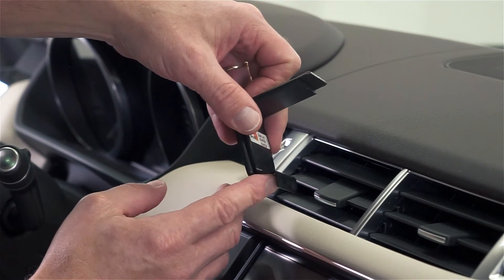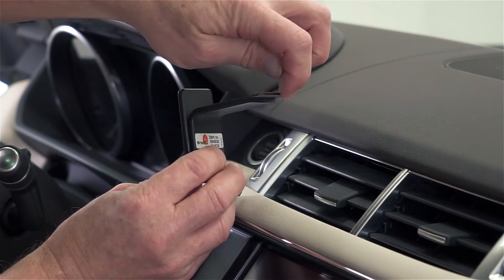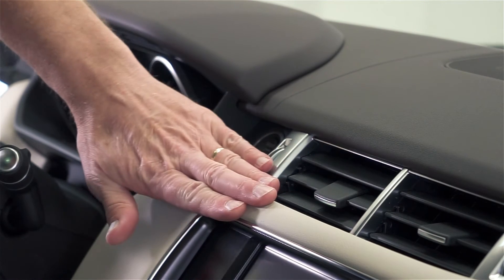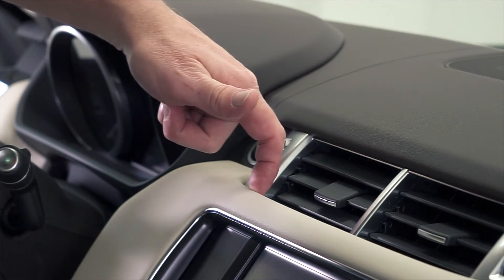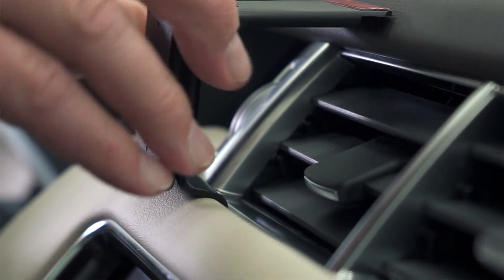On the lower side of the ProClip there's an S-shaped angled edge — a very sturdy edge — and on the upper side there's a notched out edge. Begin with that lower S-shaped angled edge going into a seam. There's a padded part of the dash and a vent area, and between those two elements there is a seam or a gap. That lower S-shaped angled edge will slide right into that seam as such.